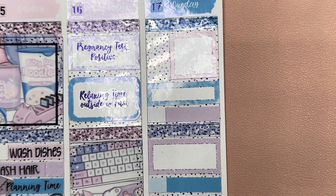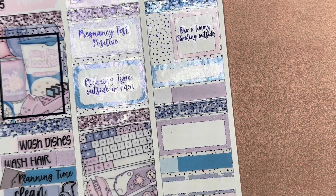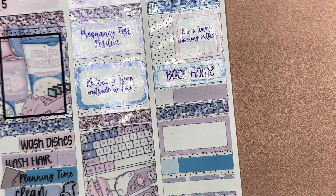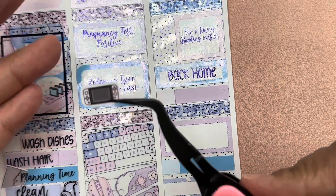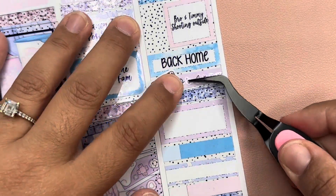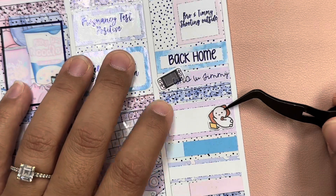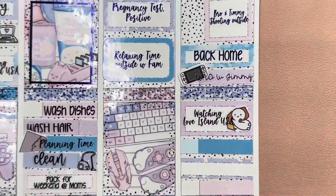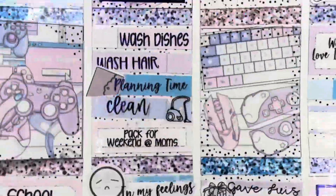Moving on to Sunday. My brother and Timmy went outside to shoot. And then we headed back home. When we got home, me and Timmy played a little bit — I don't have an icon for that, so I'm just going to use this Switch icon for now. And then I watched Love Island. After that, some stuff happened that I do not want to put here. So that is it — that's the second half of the week.